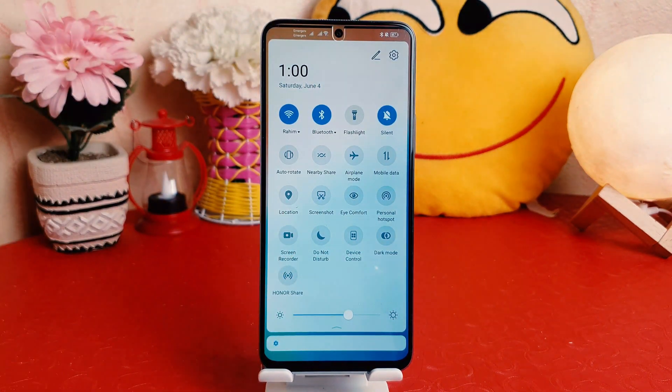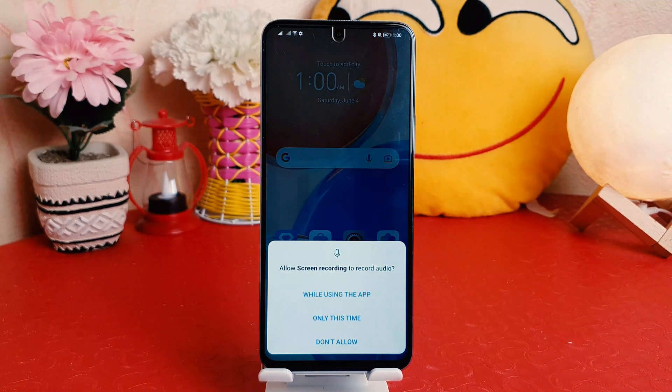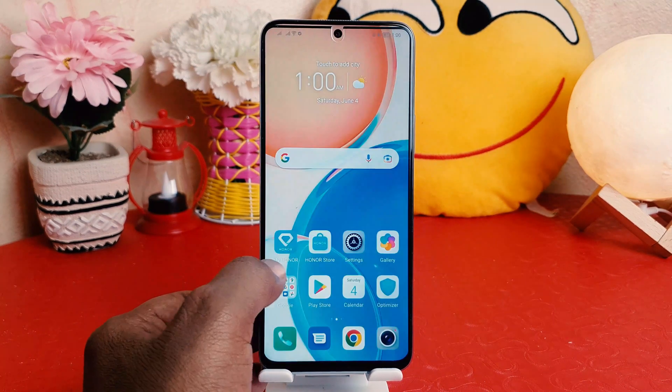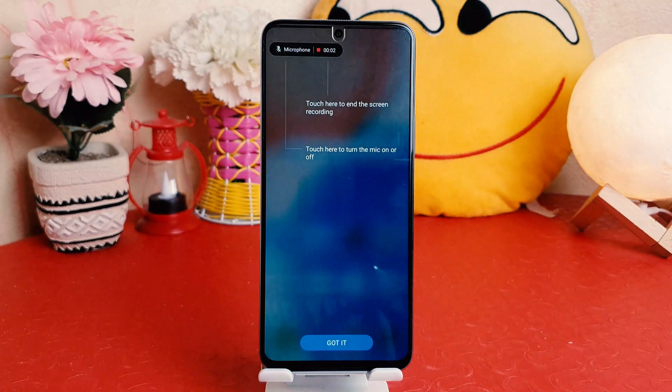When you swipe down you're going to find here a screen recorder. After clicking on screen recorder, you're going to see a pop-up appear: 'Allow screen recorder to record audio.' So we're going to click 'While using the app' and then click OK.